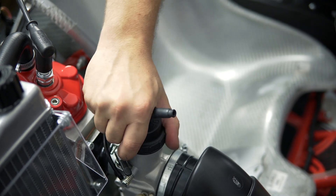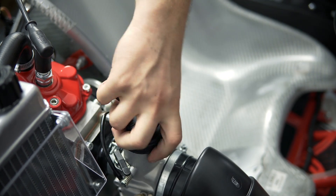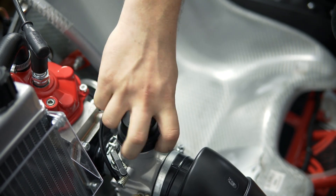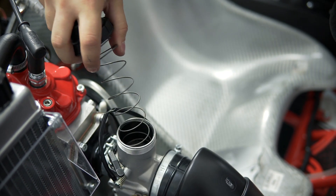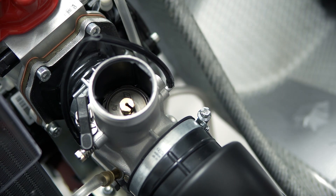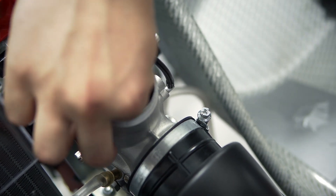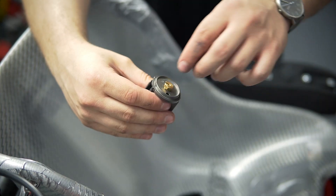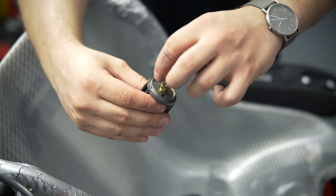Remove the top of the carburetor. But pay attention — the top of the carburetor has a spring under it. Grab the 10mm screw on top of the carburetor slider and pull it out. Unscrew the 10mm screw out of the carburetor slider.